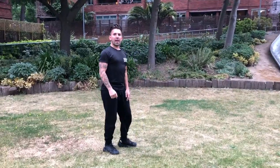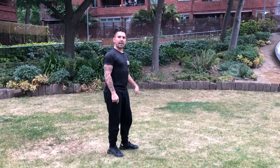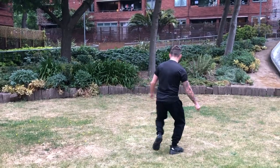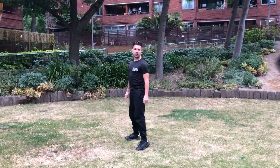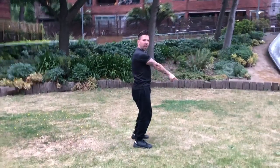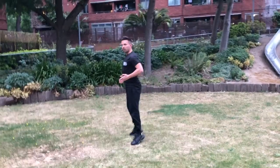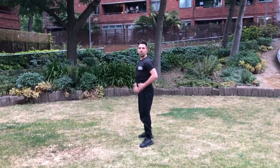From there, we jump onto the right leg, then the left leg, and then we jump out onto two legs. So the legs go: jump right, jump left, two feet — forwards with the right foot, towards the back with the left foot, and then we rotate around so we're facing the side with two legs up.